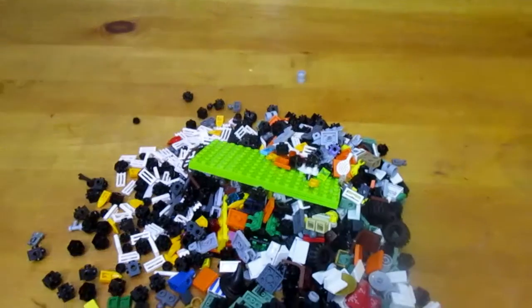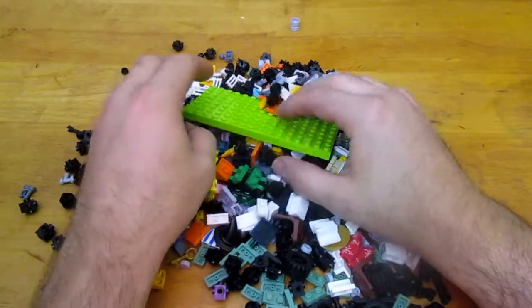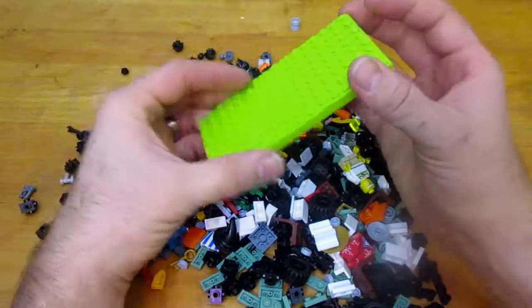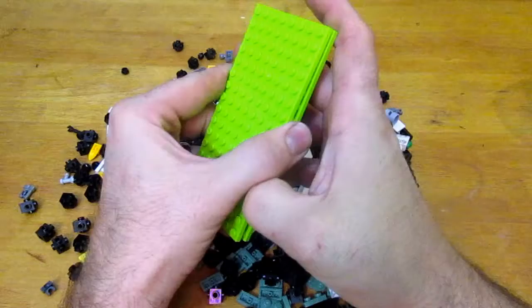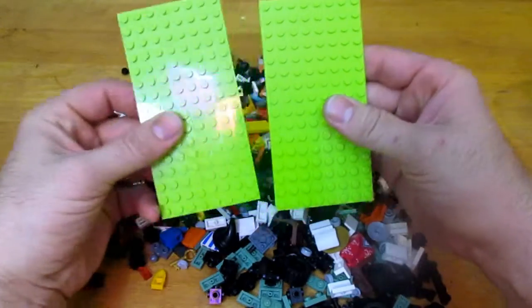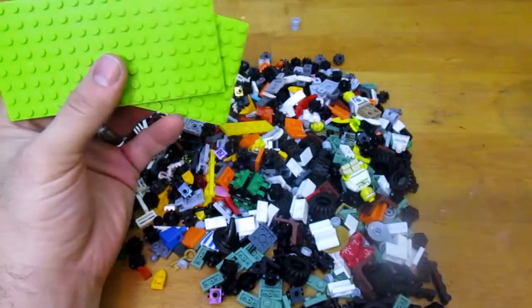There are a lot of tile pieces. I got two platforms from the junk bucket — they had these two platforms and I picked them up and stuffed them right down in the middle, then put everything around them.